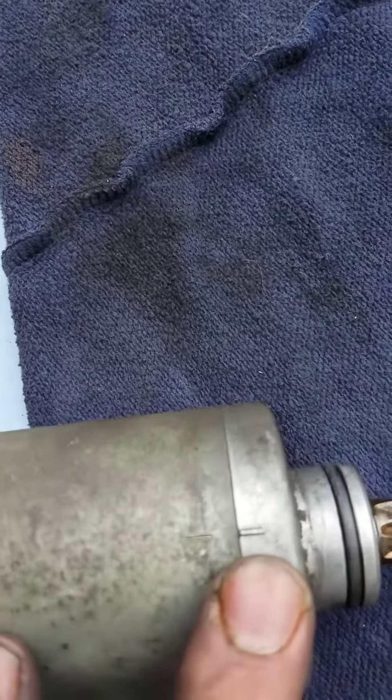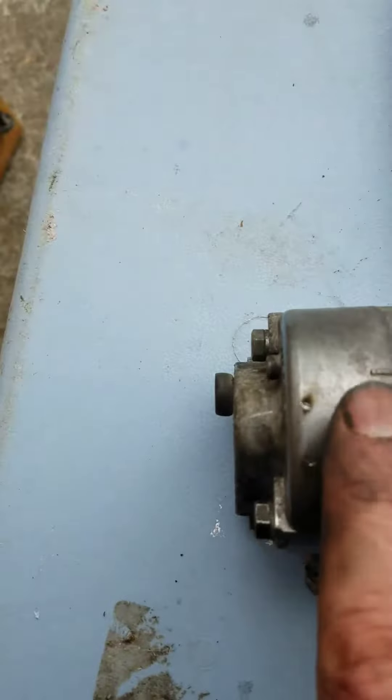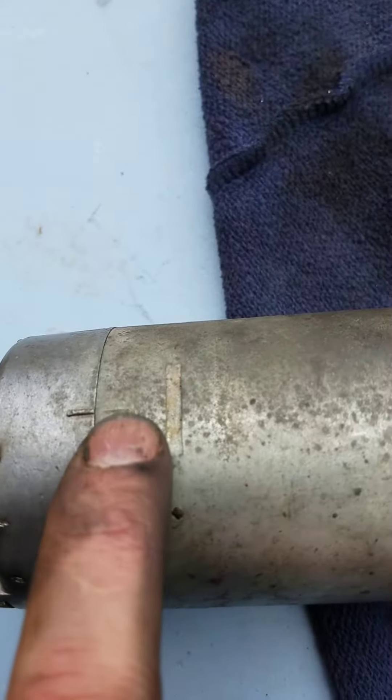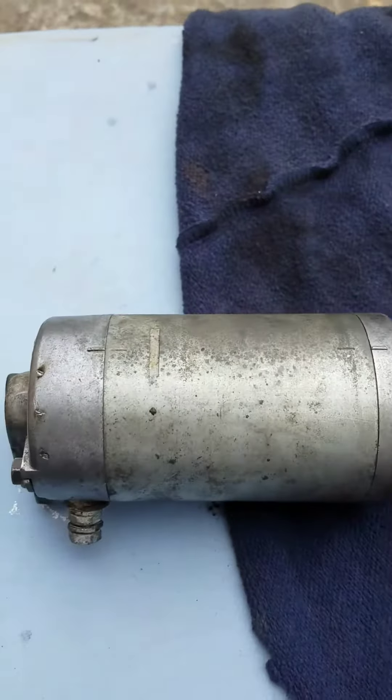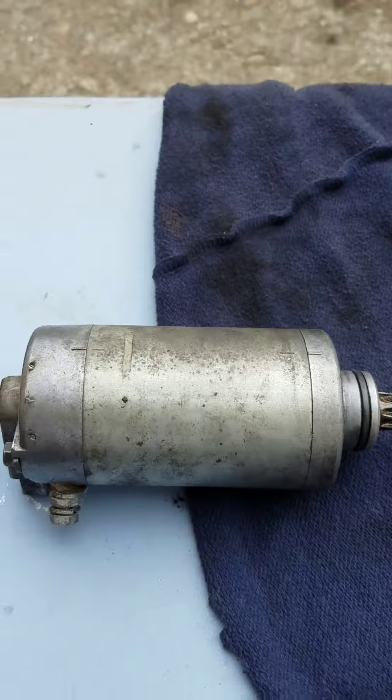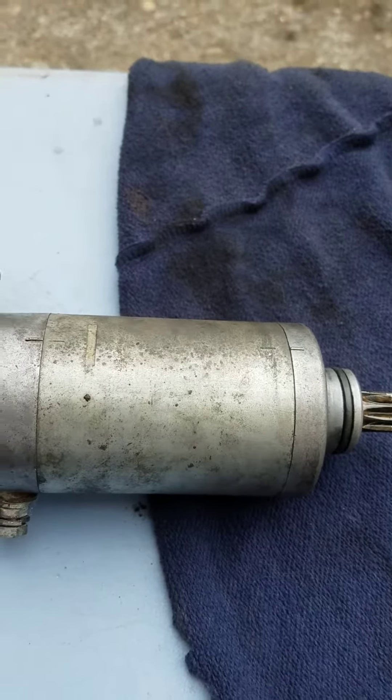Watch the alignment marks when you split it apart — those are supposed to line up so you can get everything back together again. Pay attention to that. Once you get it pulled apart, I just used carb cleaner and sprayed the brushes and everything.